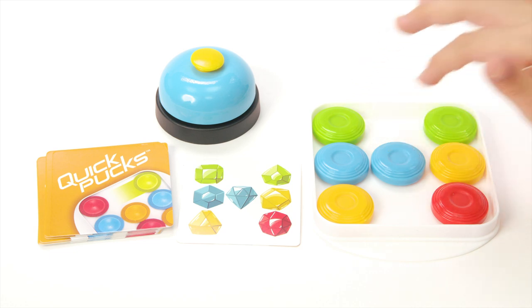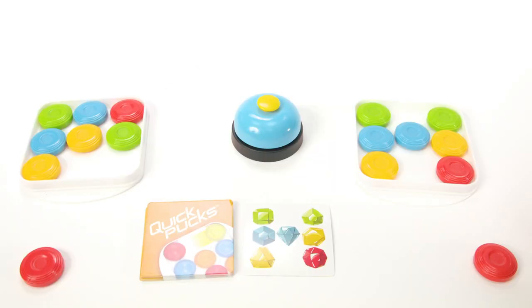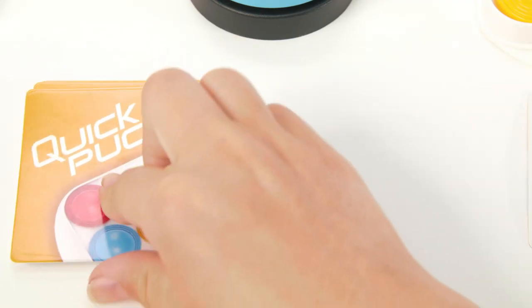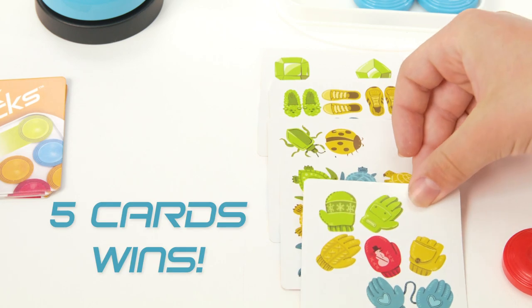Once you've finished matching the pattern, ring the bell. If you finish before your opponent, take the card as your point. Now flip another card and go again. First player to get 5 cards wins the game.